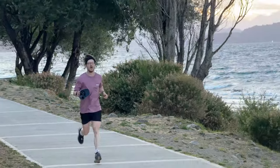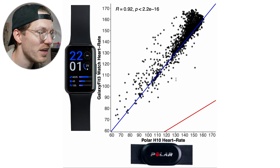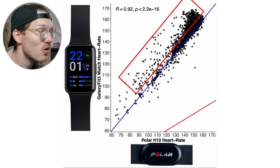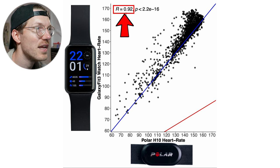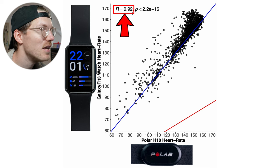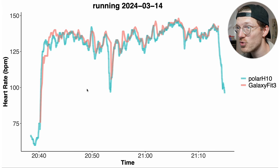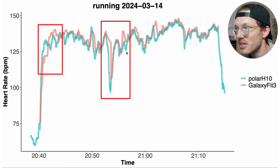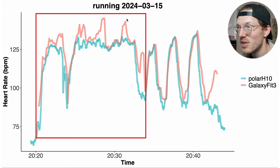Now let's make things more difficult — how did the Samsung Galaxy Fit 3 do for running outside? This is harder because of increased bumpiness. The overview for running looks pretty good with a correlation of 0.92, though there's a tendency for points to be nudged above the blue line especially in the higher heart rate range. Looking at individual runs, the first looks pretty decent with some deviation in the beginning and middle, and the second shows more deviation — particularly a too-high heart rate in the first part, possibly due to cadence lock.